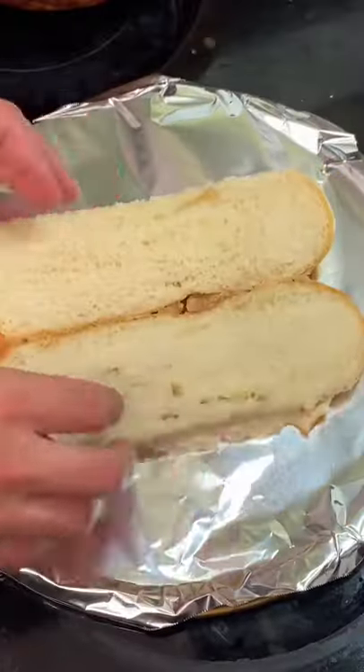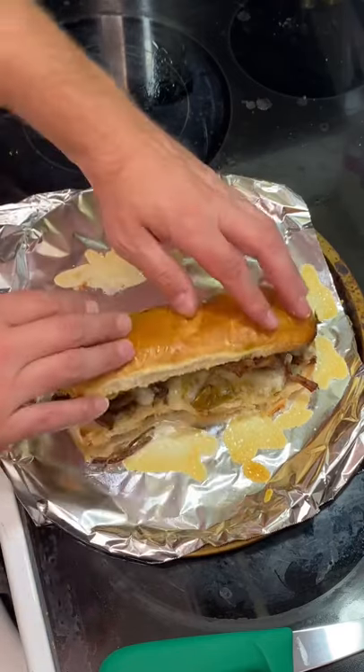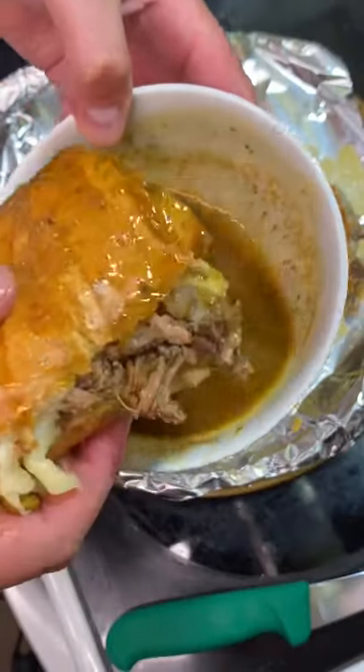This is what you get. Throw it on a hoagie bun, throw some cheese on it, throw it in the oven, save that juice. This is what made this next level — the juice. It's 100% that yum yum gets you sound.